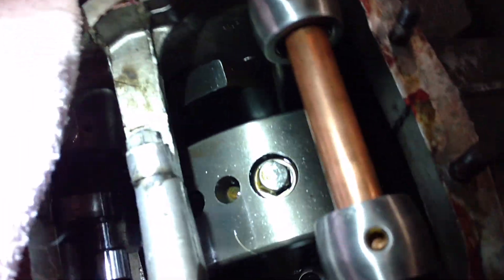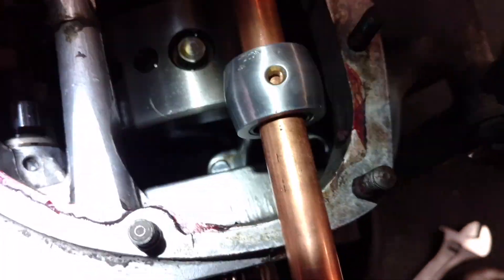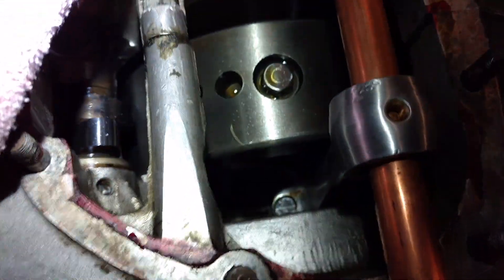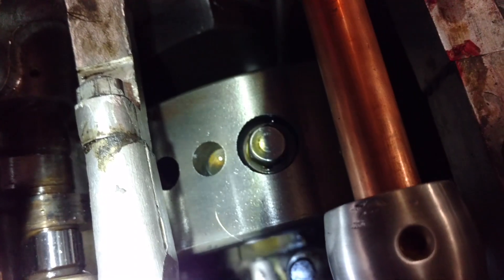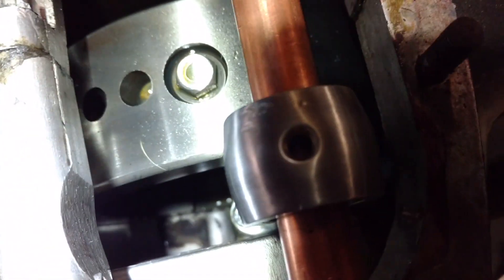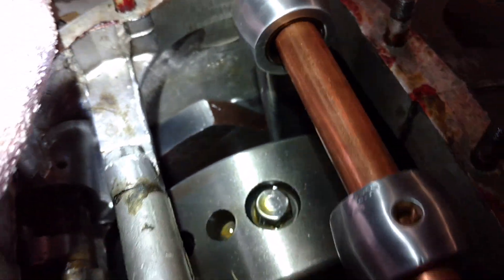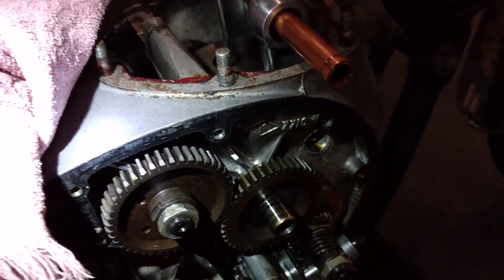Here's another look inside the crankcase. I'm not sure if there's anything useful to see in there right now. I see some residue at the very bottom. It looks kind of dry though — maybe it's just stuff that was caked inside the case, not particularly well cleaned.